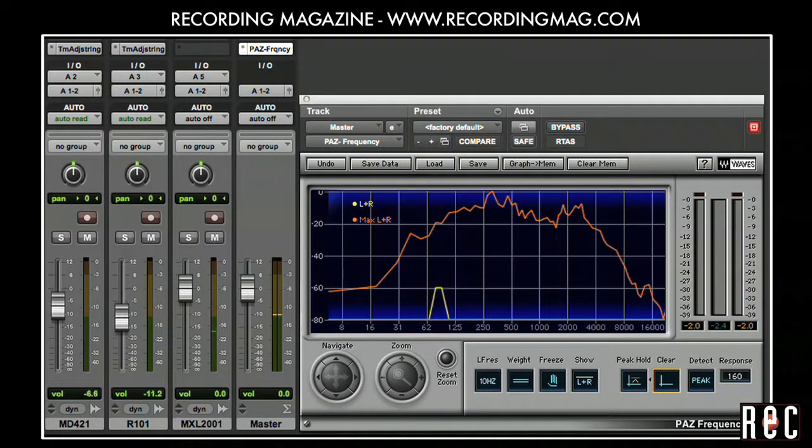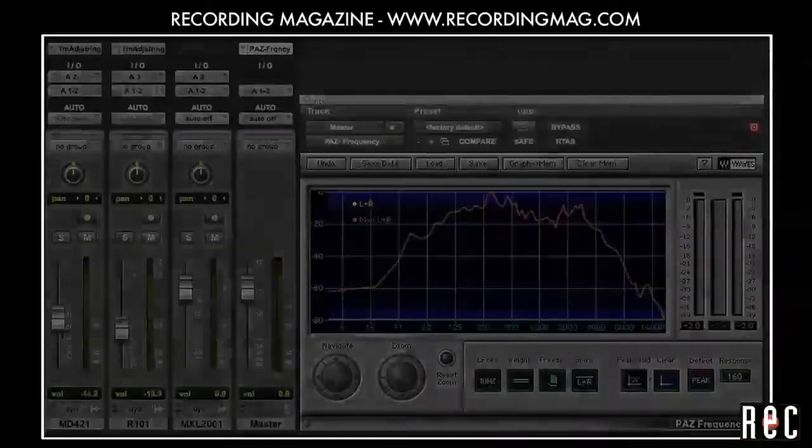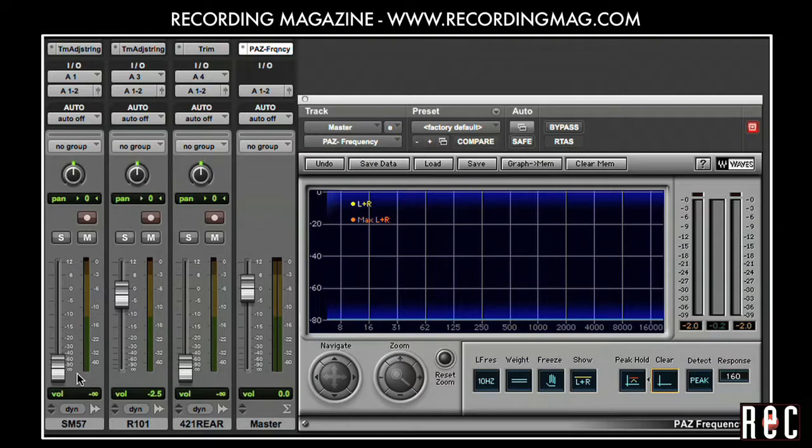Sometimes in a punk mix we need a tight mid-rangey distorted sound. Let's start with the solid mids of the Royer R101, add some bite from the SM57, and fill out the lower mids with the rear 421.